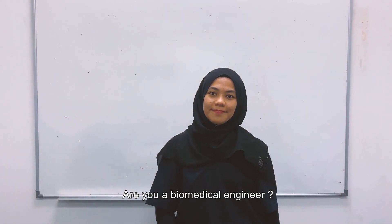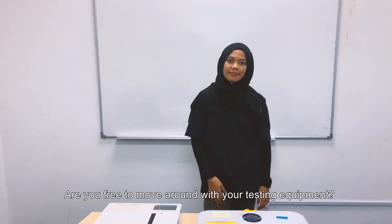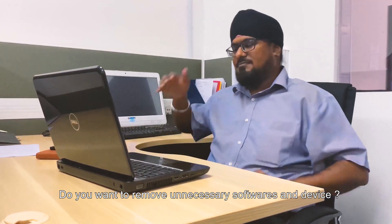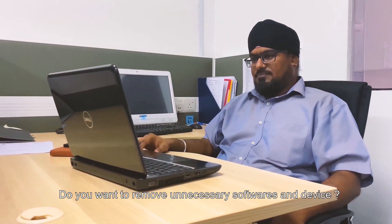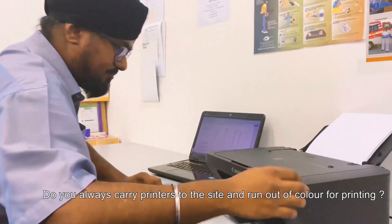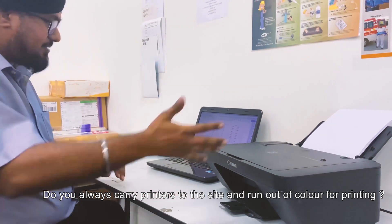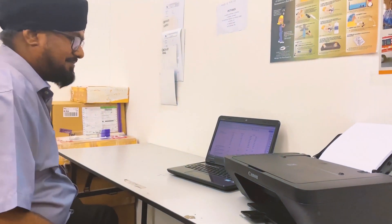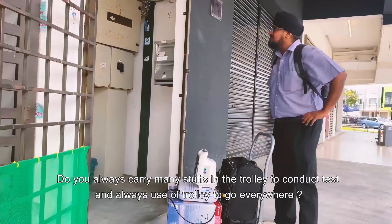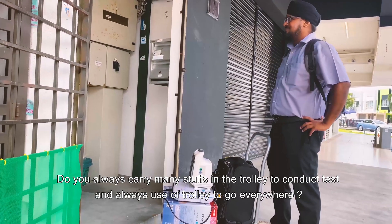Are you a biomedical engineer? Are you free to move around with your testing equipment? Do you want to remove unnecessary software and devices? Do you always carry a printer to the site and run out of color for printing? Do you always carry many things in the trolley to conduct tests and go everywhere with it?